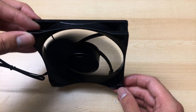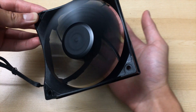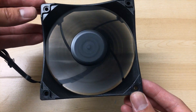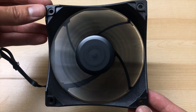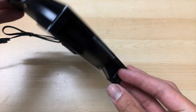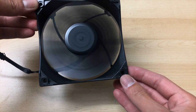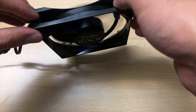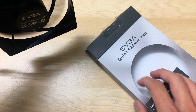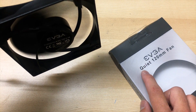My first impression running it is that it is surprisingly quiet. I wasn't expecting it to be this quiet — it's actually quite a quiet fan for 2,400 RPM. Just take a listen. I really expected this fan to be louder, but yeah, it's actually quite quiet for 2,400 RPM. It's not quiet overall, but for a 2,400 RPM fan this is quite impressive.